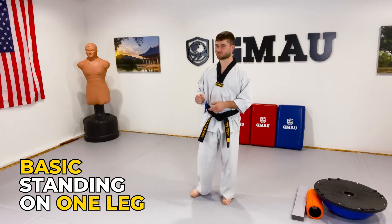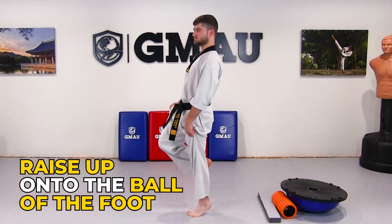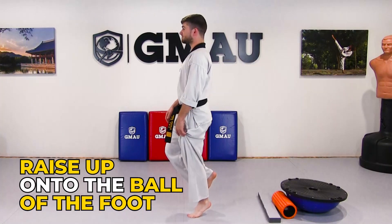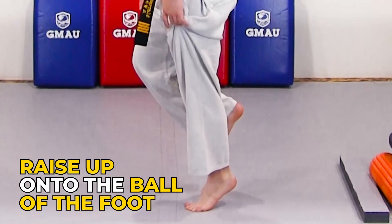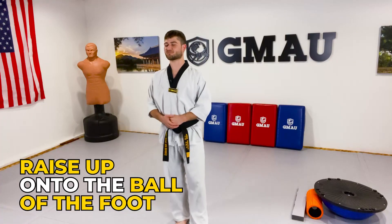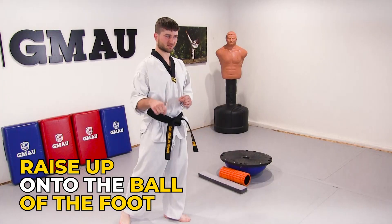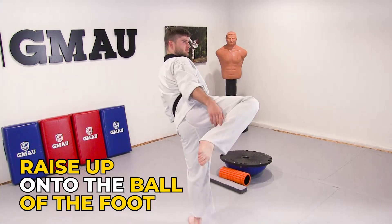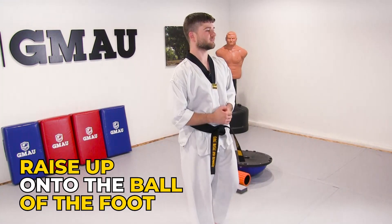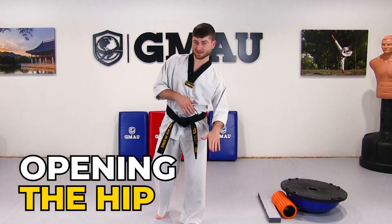If you want to take that up a little bit, you can raise up onto the ball of your foot, raising your heel up off the ground. Try balancing like this for a while and you'll notice it's significantly more difficult than balancing on your entire foot. This actually helps a lot because many of the kicks we do involve a pivot on the ball of the foot, so you need that balance there.